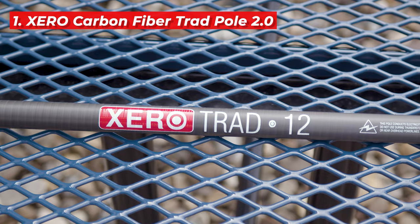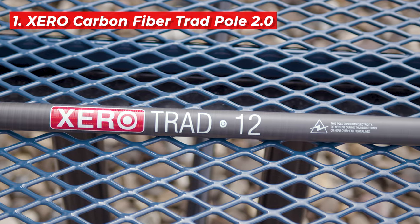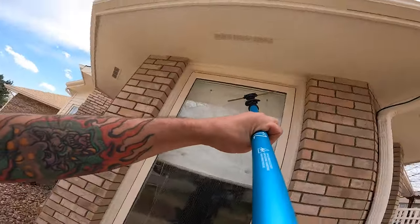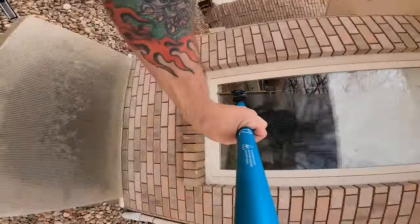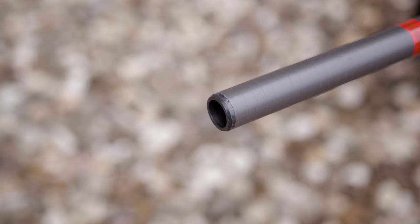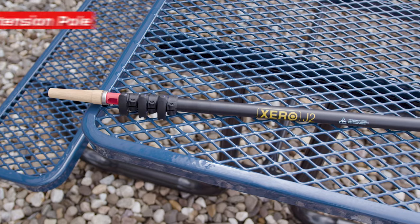First up is the Zero Carbon Fiber Trad Pole. Known for its light yet durable carbon fiber material, this pole comes in various lengths up to 20 feet. It's designed for precision with minimal flex and features an anti-spin tip for better control. Each section has an end defender to prevent damage, making it a long-lasting choice for many window cleaners.